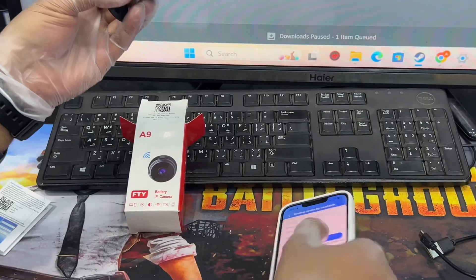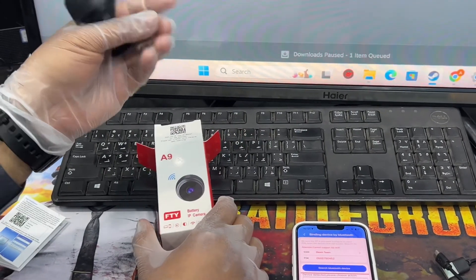This was the method to reset the A9FT IP camera. Thank you for watching — all the best!